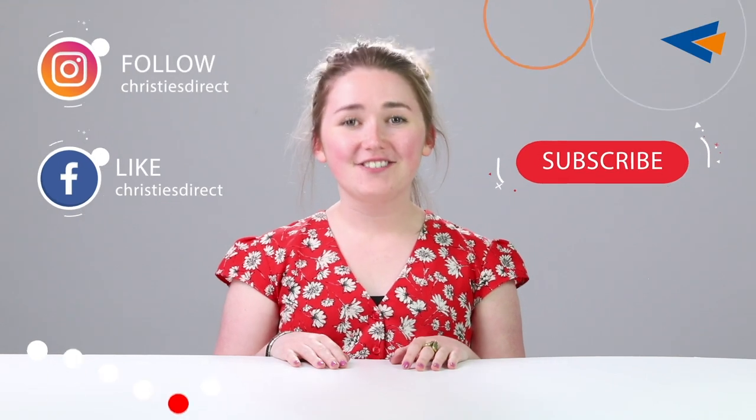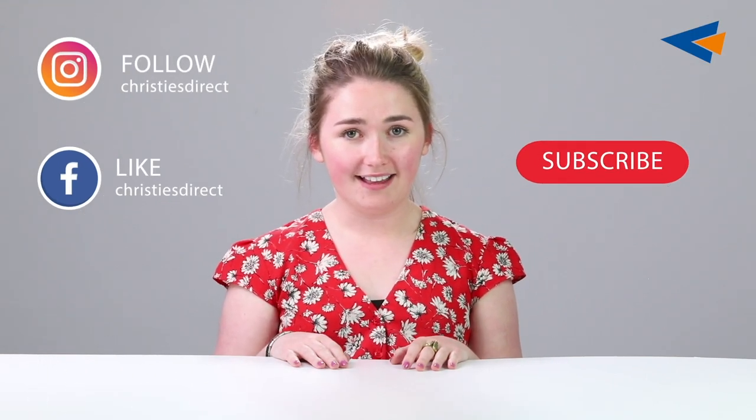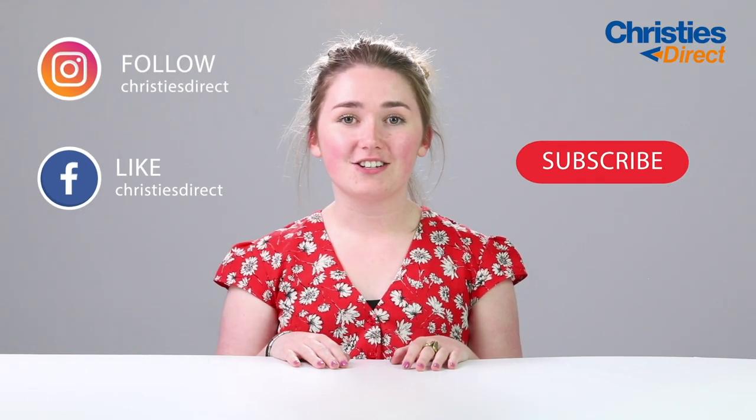Thanks for watching our video. Don't forget to subscribe for more content like that. Or you can check Christie's Direct out on Facebook and Instagram. Thank you.